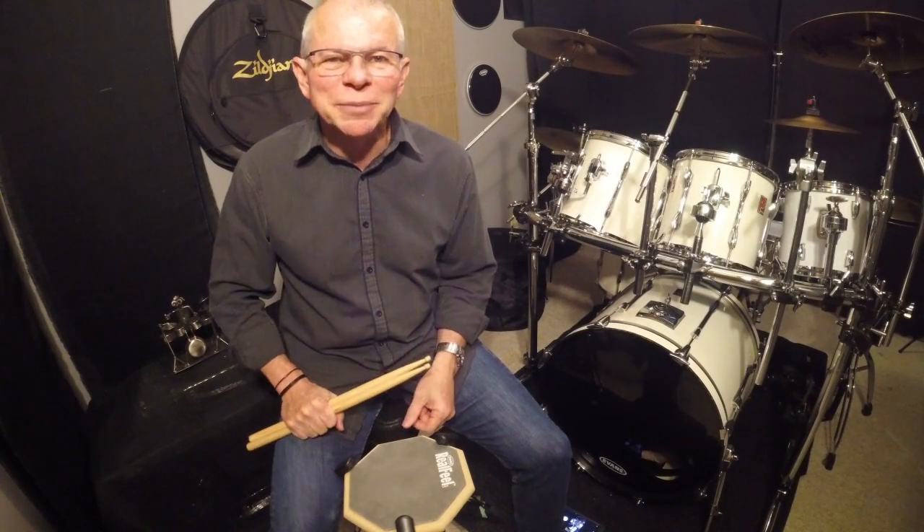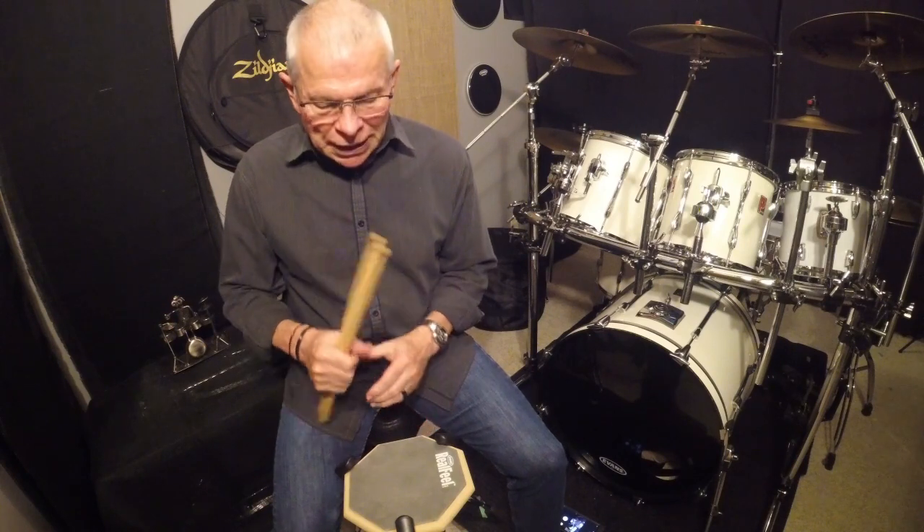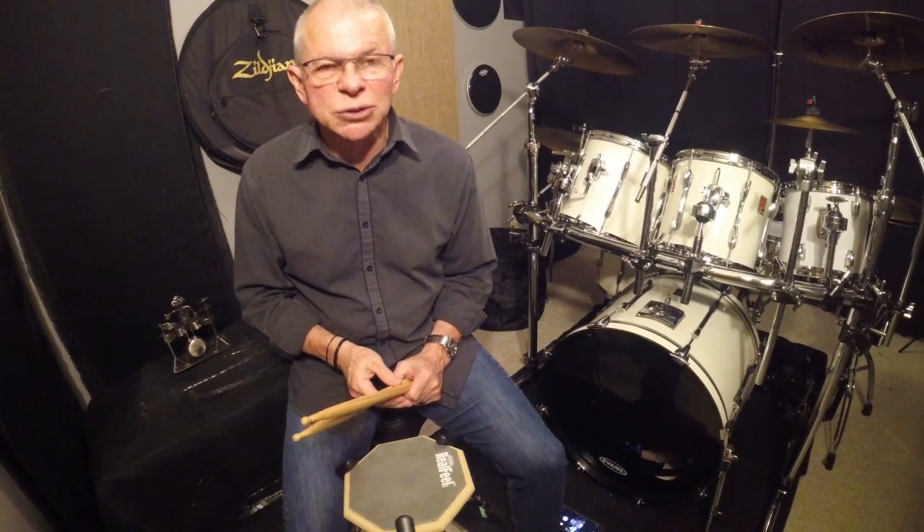Hi, I'm Ken from Start2Drum. Thanks for joining me. So we've gone over single strokes, double strokes, and now today is going to be triple strokes.